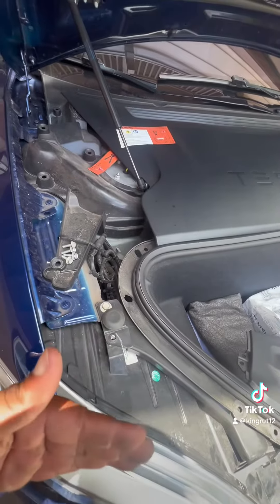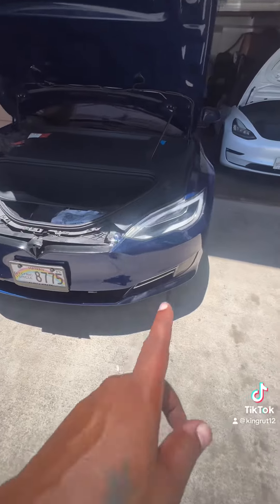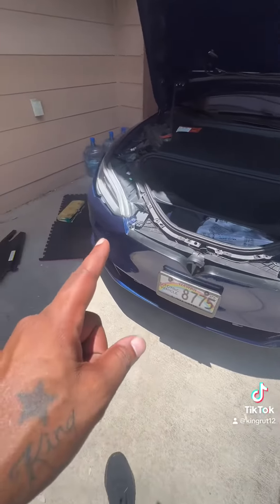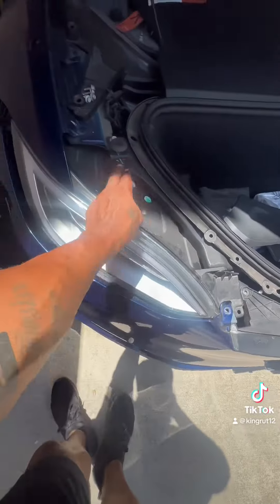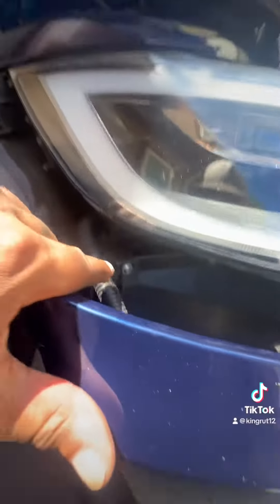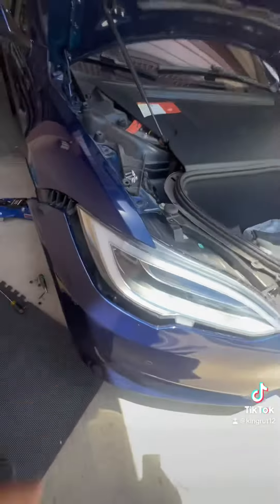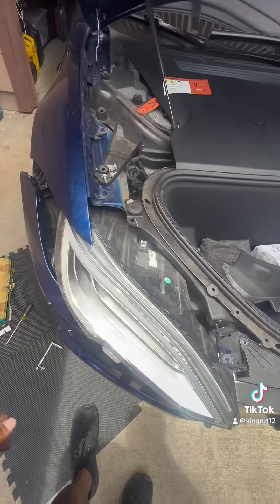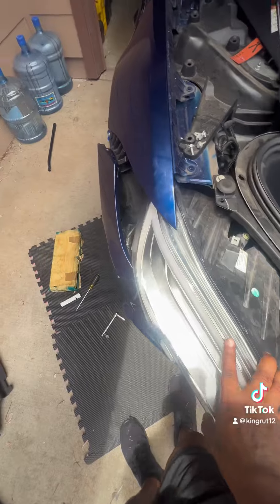You should be able to pull the headlight out from here and detach the cables from the back once it comes out. I have enough clearance to take it off. There are four bolts — one, two, one back in here three, and another one right there four — take those out and we'll be able to pull it out.